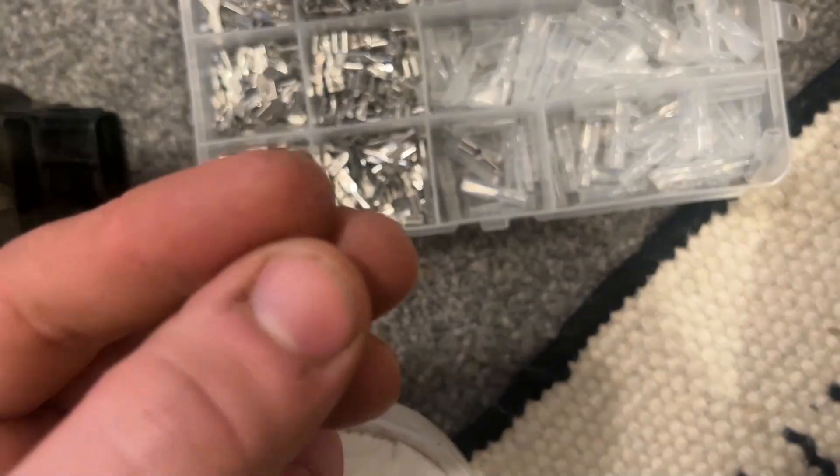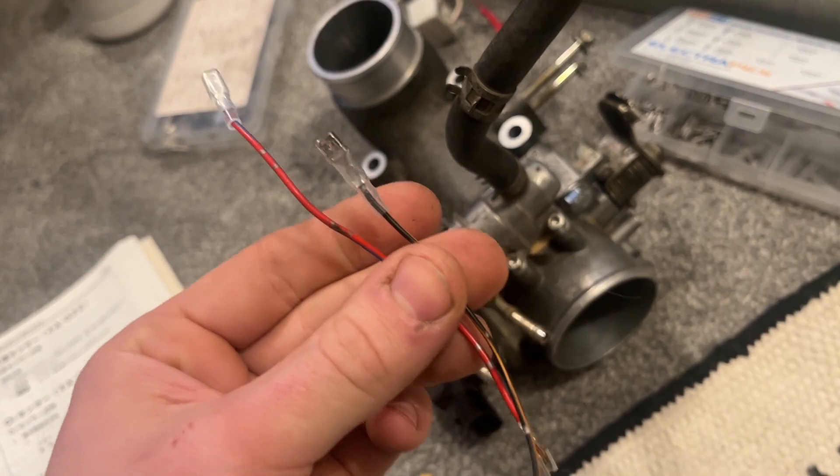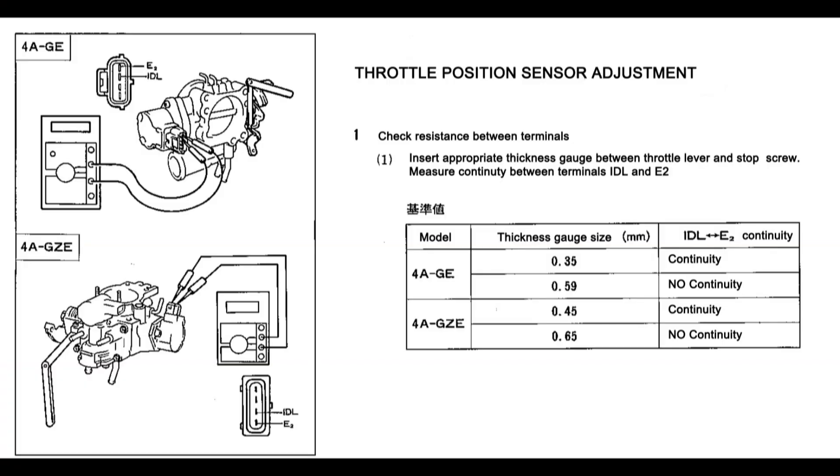To show you where you stick the feeler gauge: you need to wedge it in between the rotating pinwheel mechanism and the stop screw. It's really handy to make yourself some test cables that you can easily slide onto the throttle position sensor to make it easier to measure the idle switch. Usually your multimeter will have a resistance mode and a continuity check mode, where it makes an audible beep when the circuit is made. In the case of the 4A-GZE, you want the circuit to be made — you want continuity — when you've got a 0.45mm thickness gauge inserted between the throttle lever and the stop screw, and conversely, when you have a 0.65mm thickness gauge, you want no continuity.